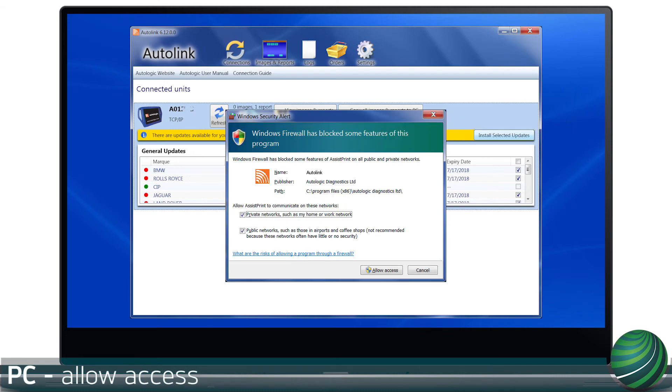Allow access on public and private networks. Select Allow access.